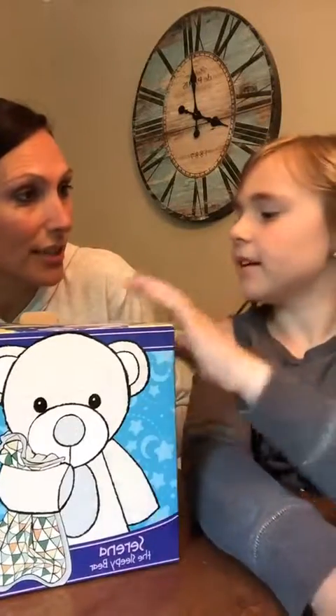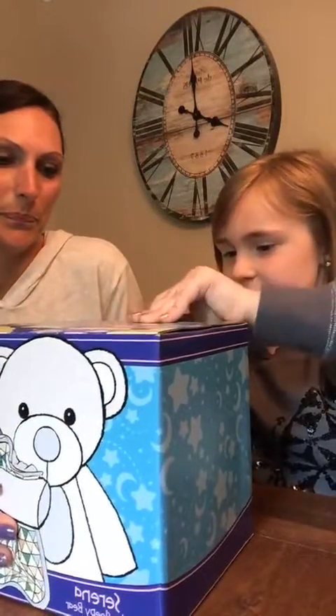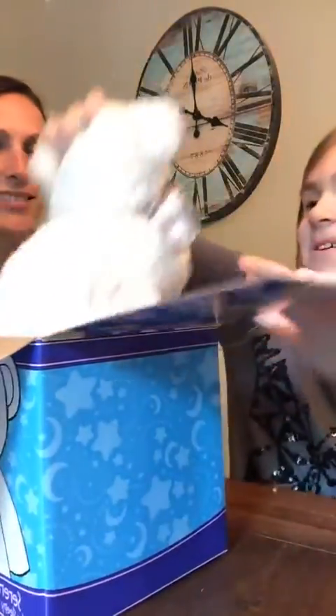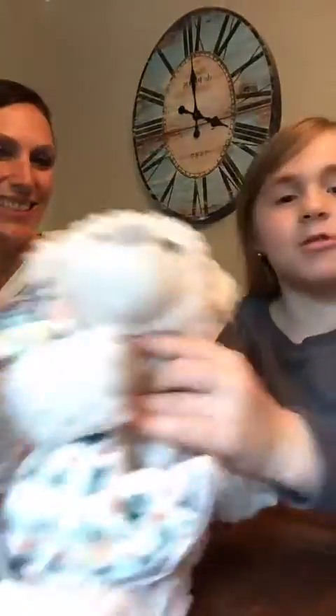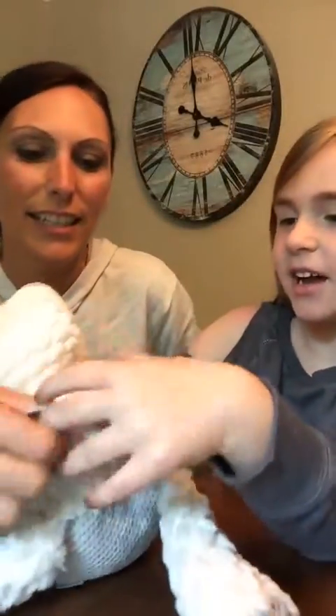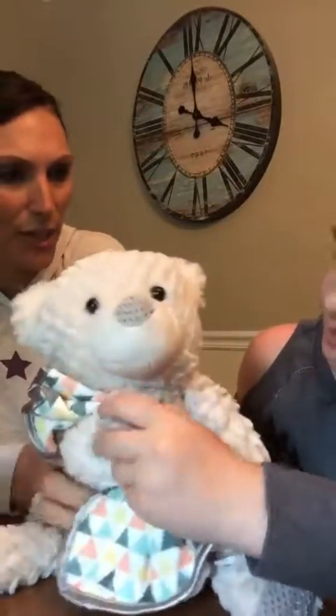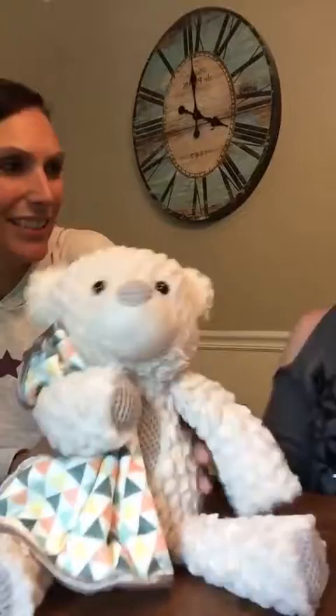We would open it up for you guys. I think this one is going to be cute. She comes with a little blankie, so you don't have to buy it separate — it comes with a little blankie on it. How soft is she? So soft.